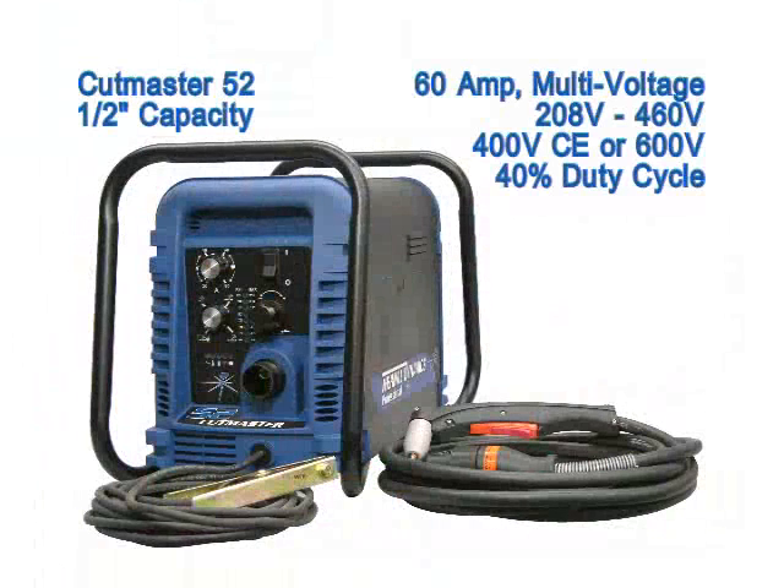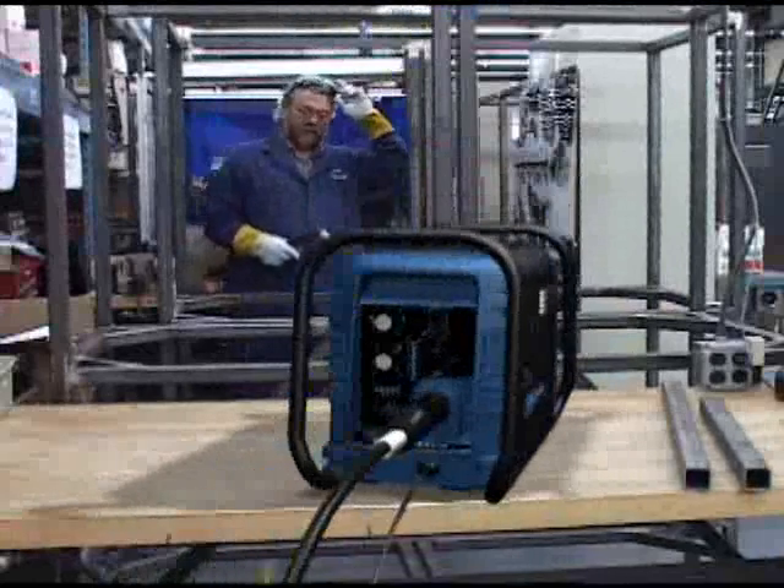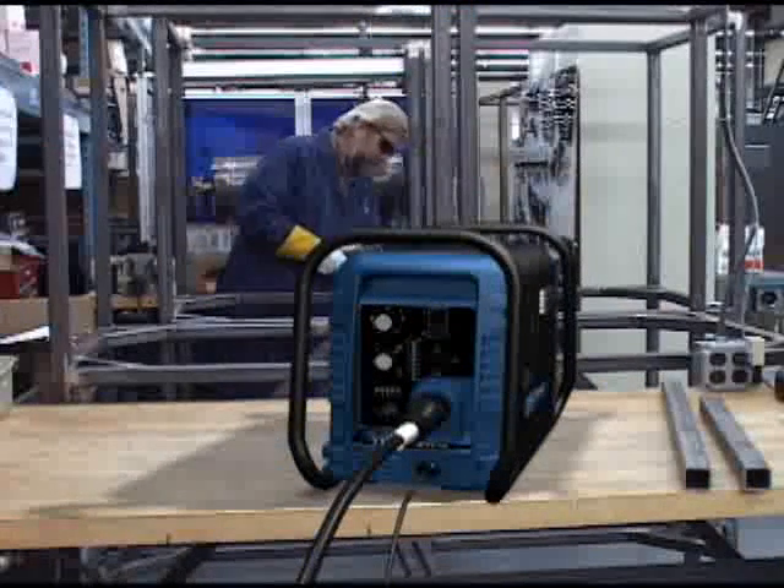The Cutmaster 52 is a 60 amp multi-voltage system capable of operating on a range of voltages from 208 volts to 460 volts, with dedicated systems for 400 volts CE or 600 volts. It has a 40 percent duty cycle and a true cut capacity of 1 half inch. This would be the system of choice for construction, industrial maintenance or fabrication.